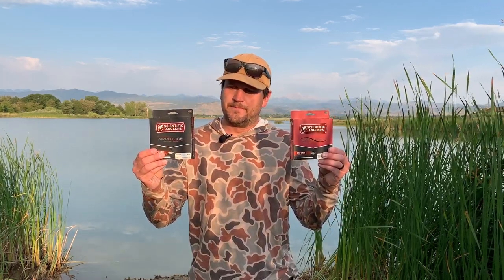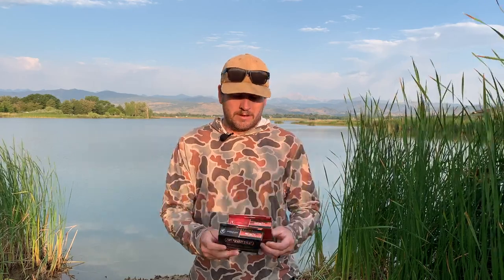Hi, Doug Garvey with Green Drake Outdoors here to talk to you today about the introduction of the Infinity taper into our saltwater series. The Infinity first came out in the Amp Smooth series in 2019 in a freshwater fly line. Now for 2020 we're offering it in our tropical series, so now you can fish this as a saltwater fly line.